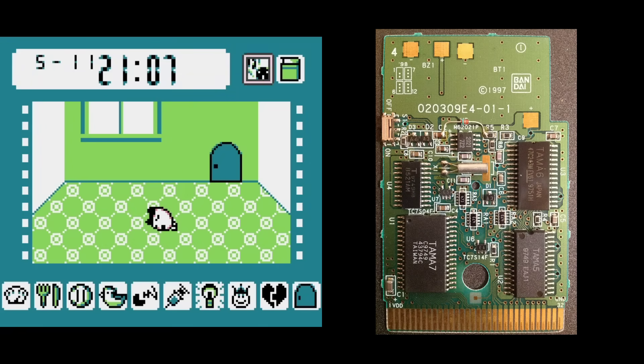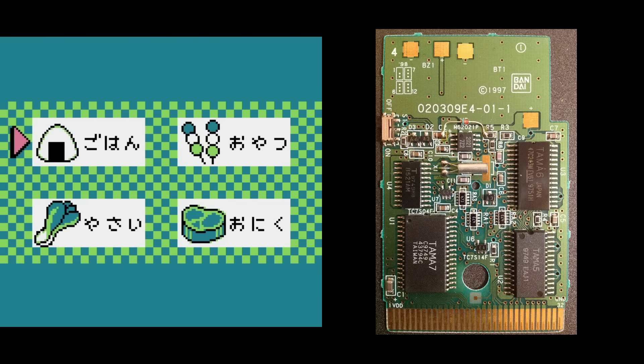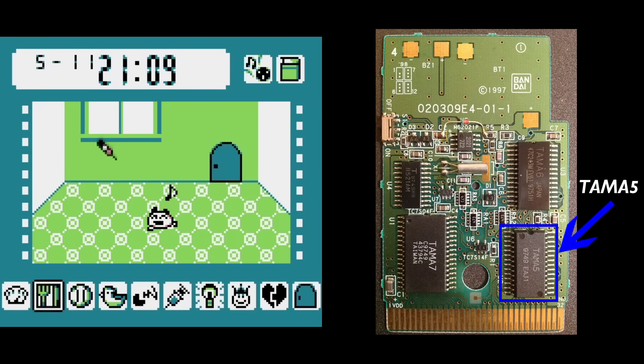There were also a couple of chips designed and manufactured by third parties, and officially licensed by Nintendo. Bandai made one called the Tama 5, to use in just one Japanese-only Tamagotchi game. I don't know what I'm supposed to be doing in this game, but whatever I'm doing seems to be working.